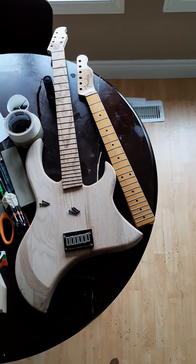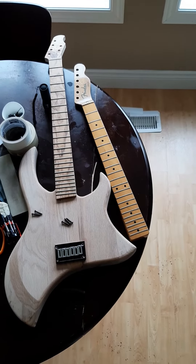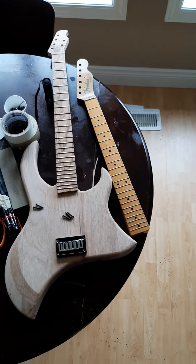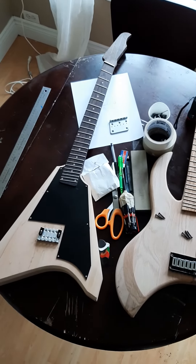The neck you see there is just a reference neck — it's off of an 80s Tele. Someday I might tear that apart, refret it, take all the finish off. I'm not 100% sure. Anyway, a lot of cool stuff happening here.